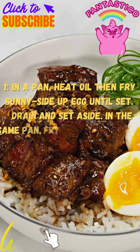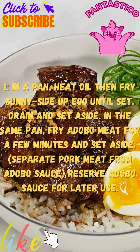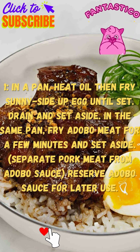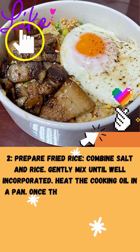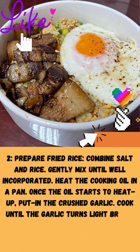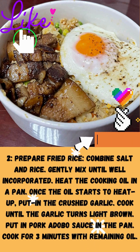Step 1: In a pan, heat oil then fry eggs sunny side up until set. In the same pan, fry adobo meat for a few minutes and set aside. Separate pork meat from adobo sauce. Reserve adobo sauce for later use. Step 2: Prepare fried rice. Combine salt and rice. Gently mix until incorporated. Heat the cooking oil in a pan. Once the oil starts to heat up, put in the crushed garlic. Cook until the garlic turns light brown. Pour in the adobo sauce in the pan for 3 minutes with remaining oil.